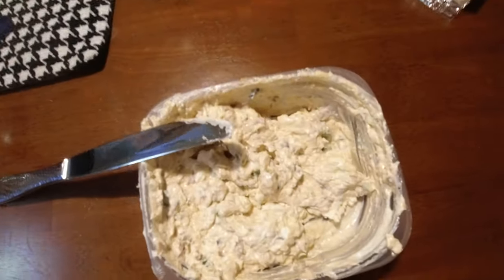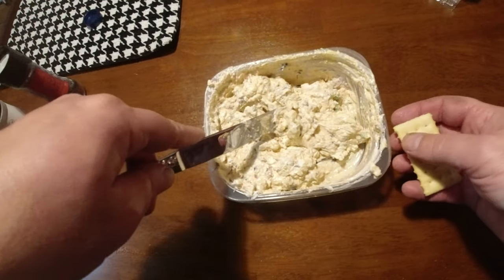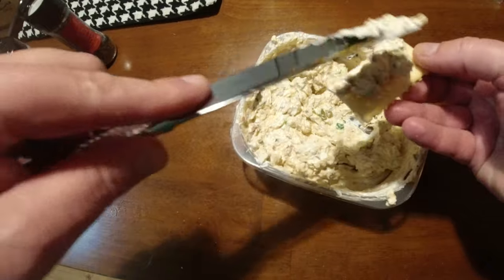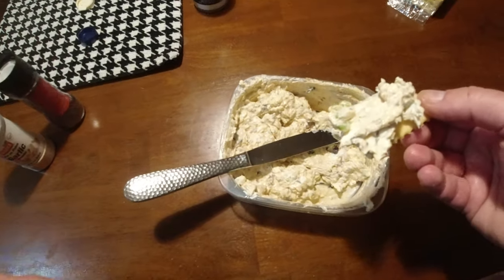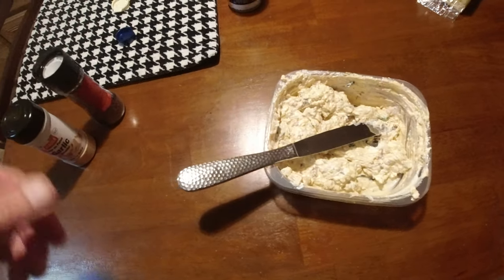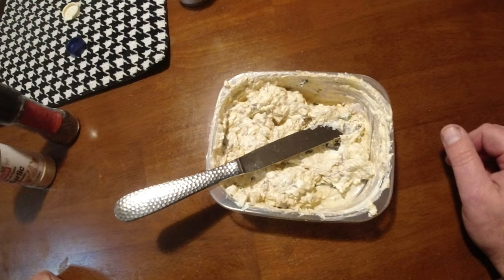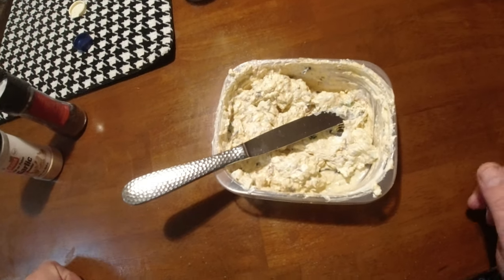There it is. Doesn't look very appetizing, but the green stuff I forgot to mention was just green onions — about two stalks chopped. And I used about a fourth teaspoon of garlic powder. Not overly fishy. The wife even likes it, so you know it's got to be good. Give it a try. Thanks for watching. Subscribe.